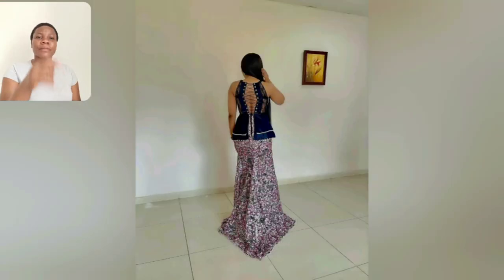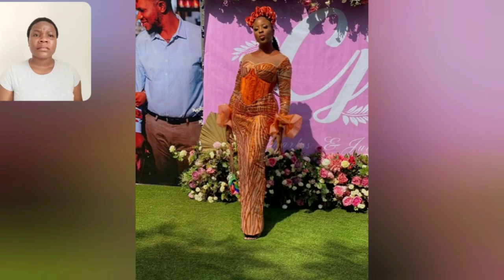You know, this particular style — if you don't want that opening at the front, you can as well cover it. Just tell your fashion designer, 'I don't want that open, but I want every other thing about that gown style.' Because this is the back and it's still good to go.